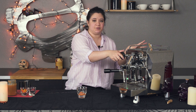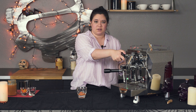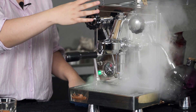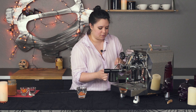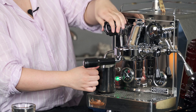Here we have the Rocket Giotto Evoluzione R, so I'm just going to purge my steam wand really quick and then I'm going to make a hot chocolate. I just have some whole milk in a pitcher. Whole milk tends to be better for milk texturing — it's going to give you a more creamy, velvety texture and a little bit of natural sweetness. All right, here we go.